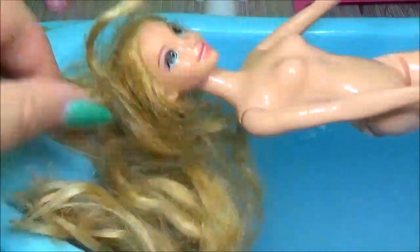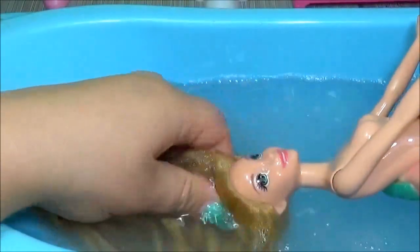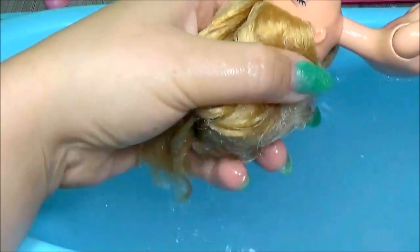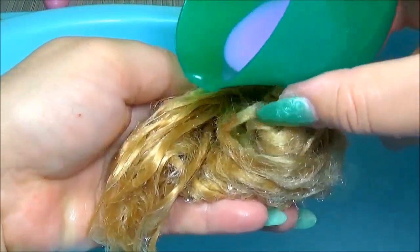Let's wash her hair. I put laundry detergent.